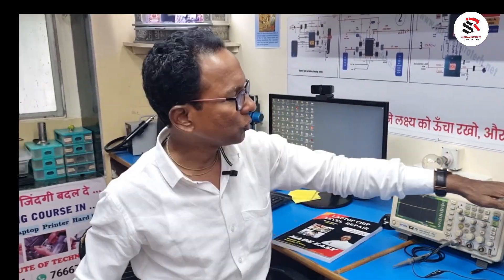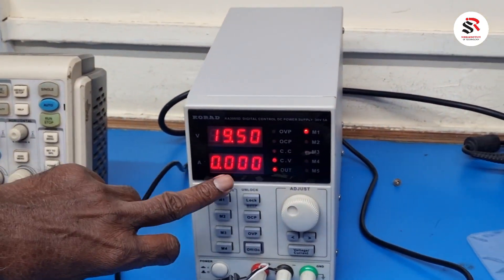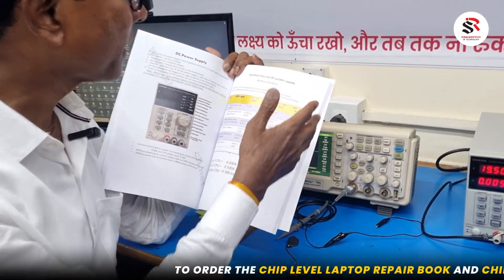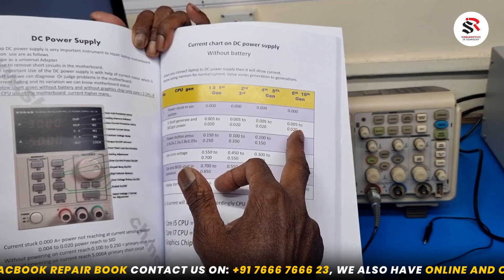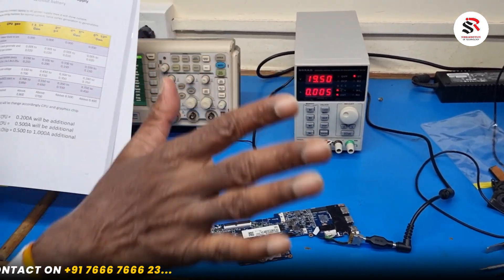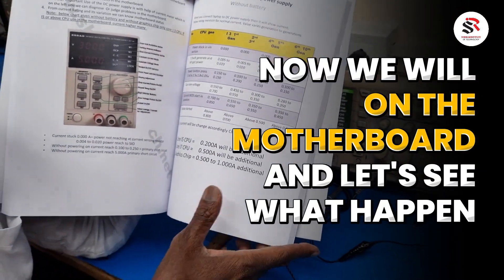I use the DC power supply and connect the connector, then turn on. You can see the current goes up to 7 and then comes down. This motherboard is a later generation, around 10th generation, and the current should come from 5 to 20 milliamps. The current is showing 5 milliamps, which means the 3.3V is generating and the SIO has got power.